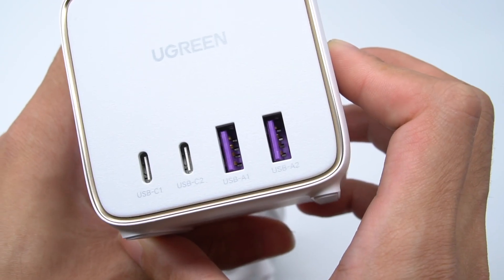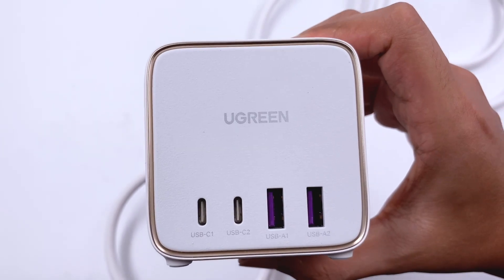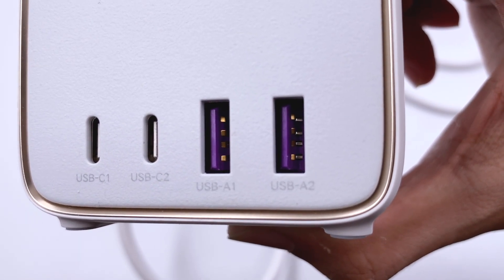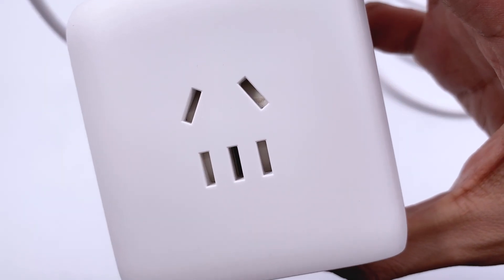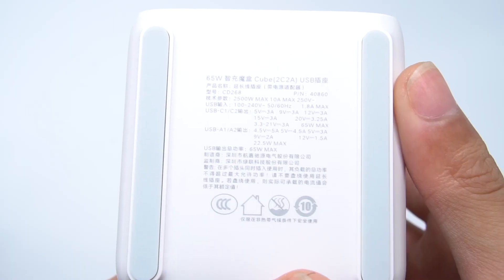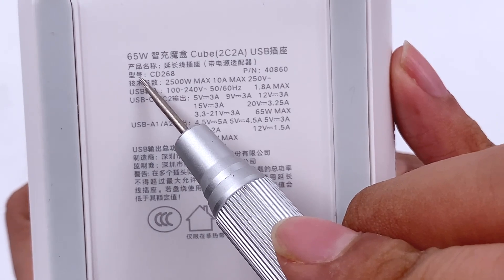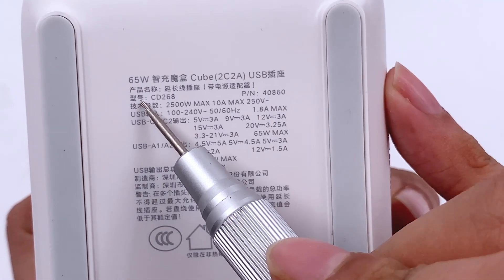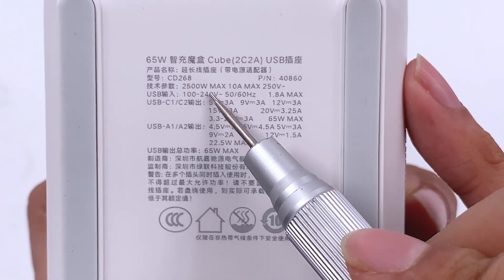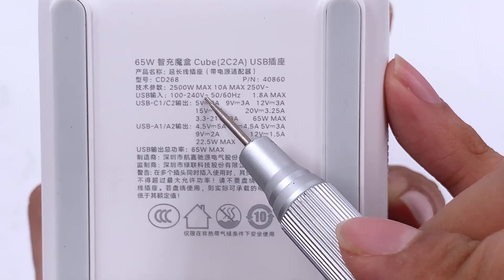There are two USB-C and two USB-A ports on the front, and you can directly fast charge your phone. The USB-C ports are white and the USB-A ports are purple. It has a built-in safety barrier to protect the user. The switch is on the back, with rubber pads on both sides. The model is CD268, and it can support up to 2500W and 10A. The USB ports support input of 100-240V, 50-60Hz.